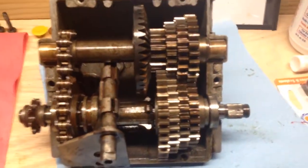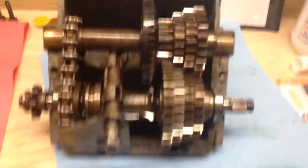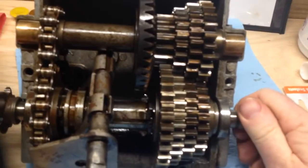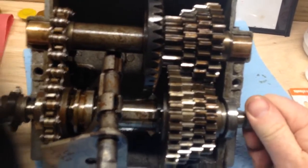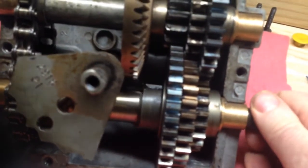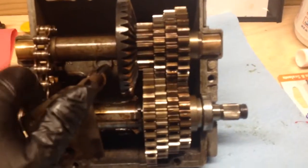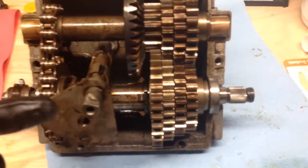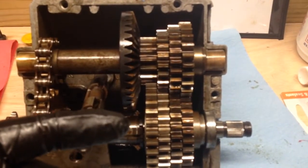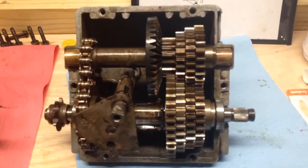It actually turns really well. One last advantage: on this transmission it has four shift keys — as you can see as I'm turning, there are four shift keys on this shaft. Whereas on this three speed over here, there are only two shift keys. So it's a much more positive mechanism for locking into gears when the gear selector shifts. You've got four keys holding each gear rather than just two, especially where these keys tend to wear and give out.